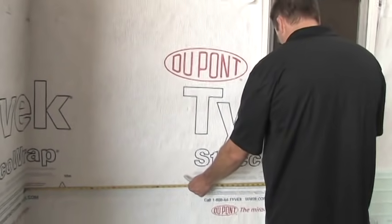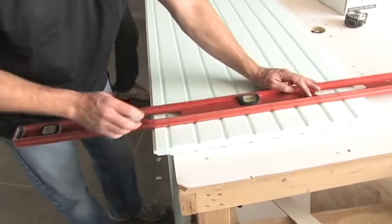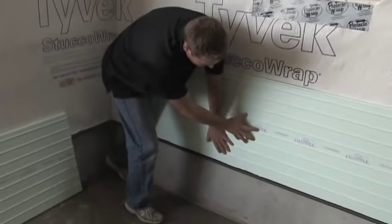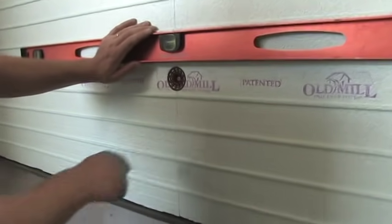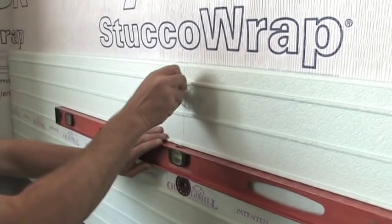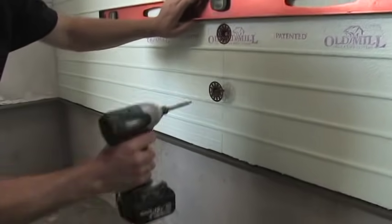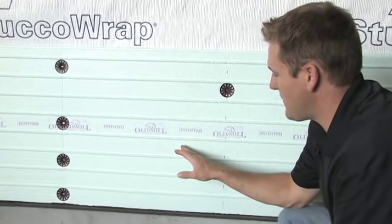For the next panel, go ahead and take a measure, take your panel over, and make a cut. When installing the next panel, use a four-foot level. Go ahead and take your fastener, put it right between your joint, and on the verticals use a four-foot level every other one. The Old Mill fastener is designed to have a little bit of flex, so you will not get any cracking within the panel itself when you torque it down.